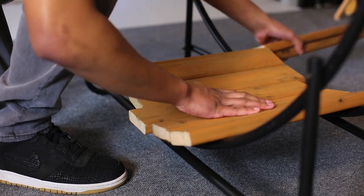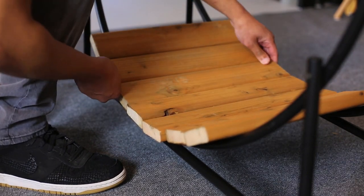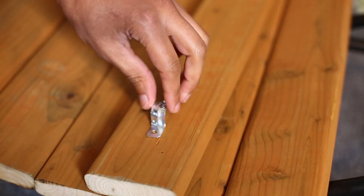For the seat, I went to Home Depot, got a 12-foot board and had it cut down into 16-inch pieces. So now it's time to secure the wood to the log holder.